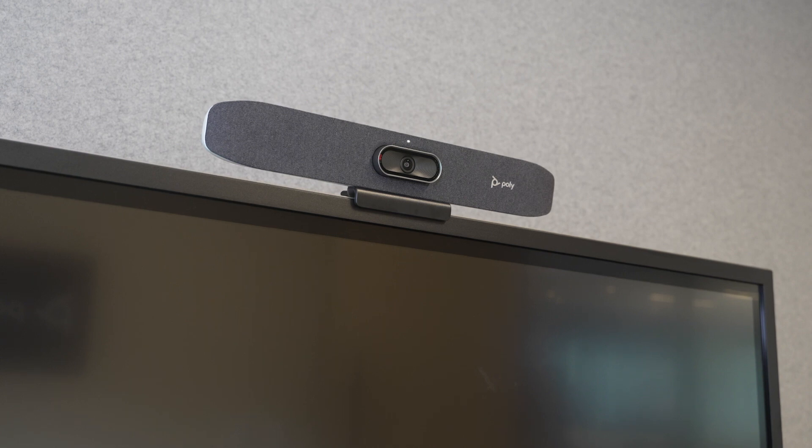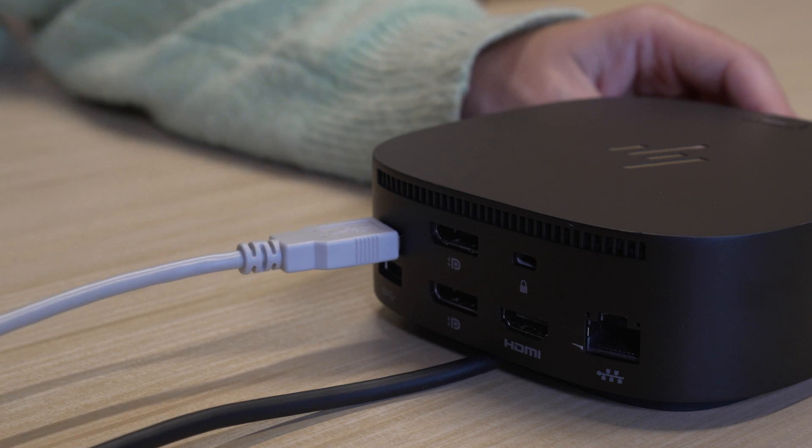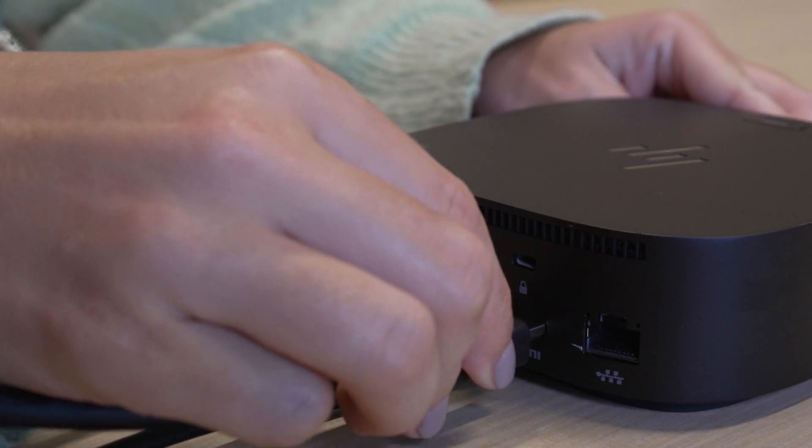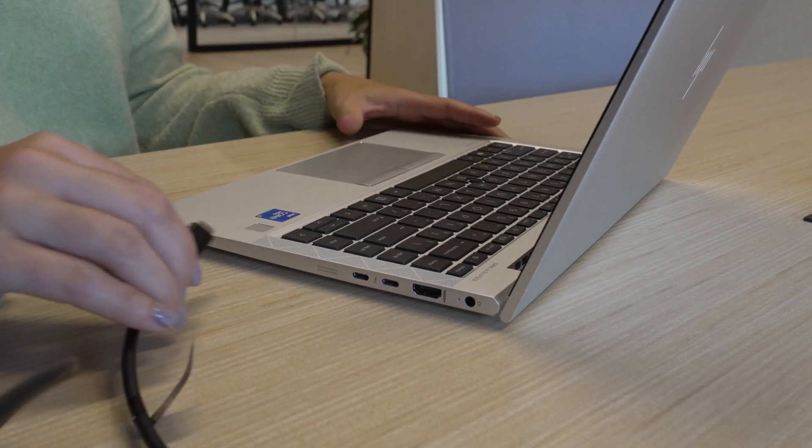After setting up your video bar, plug the USB cable into the dock and then connect an HDMI cable from the in-room display to the dock as well. You can also connect any other in-room peripherals or even wired network to the dock.